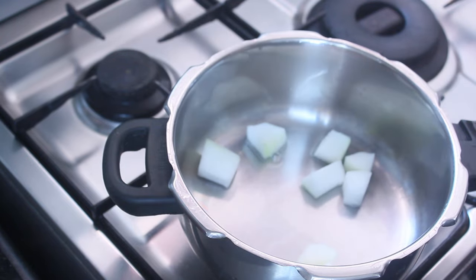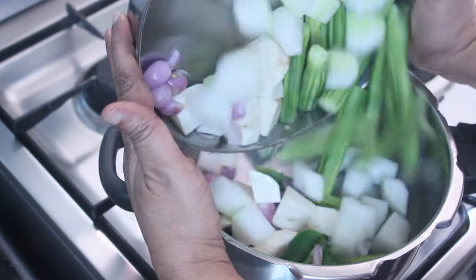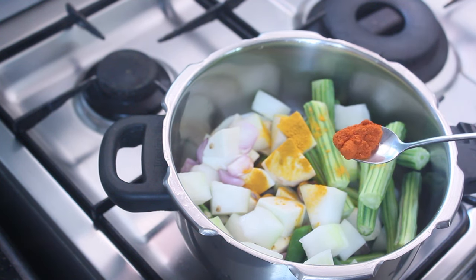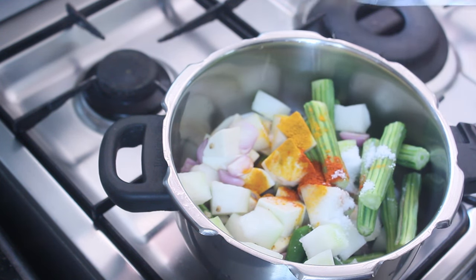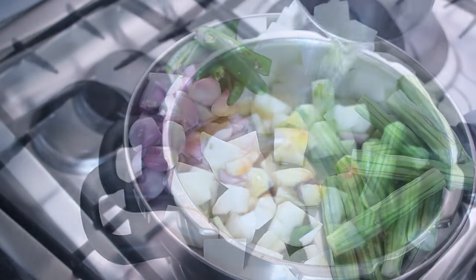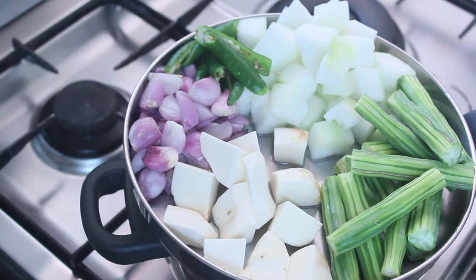Hello friends, welcome back to Sumo Cheese. I am going to share a vegetable recipe. This recipe is a vegetable soup. If you want to make a vegetable soup, we will try to make one.